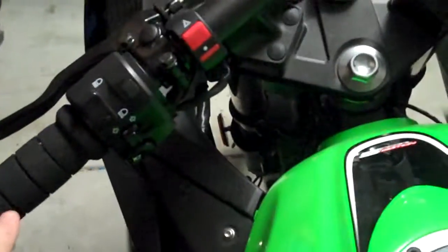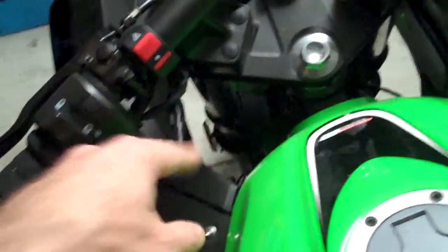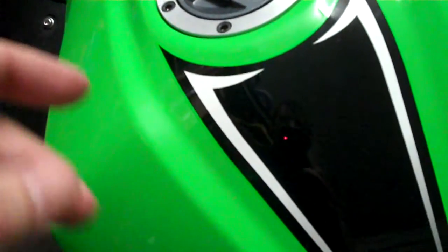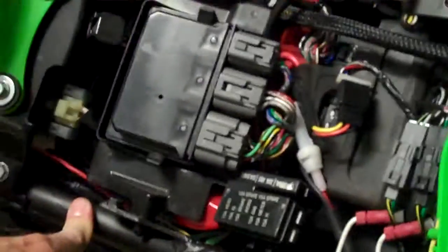Essentially what you need to do is when you buy the switch from eBay, you'll find that the cable that comes off it is about 60cm long and there's two plugs that push in together. You need to extend the first plug — when it comes with two pins, you put some wires on there and extend the wires. The wires run down along the control cables and come down along the side of the bike.